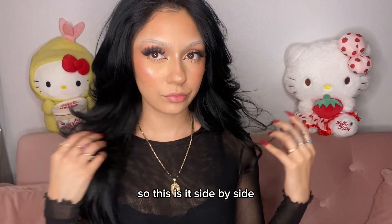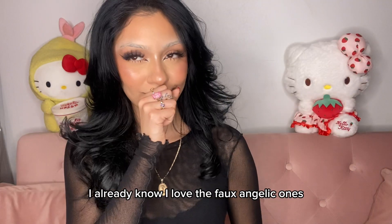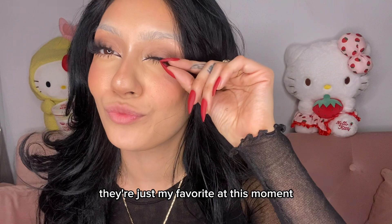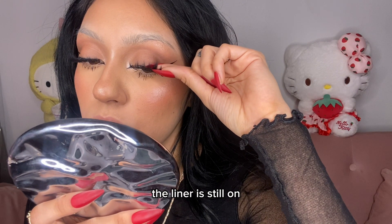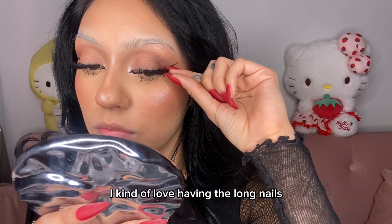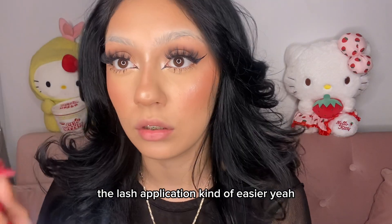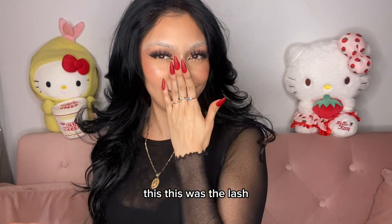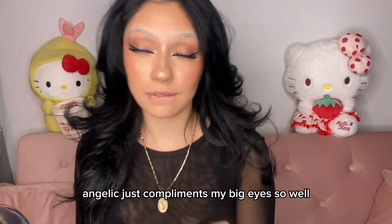What's it giving? So this is it side by side. From looking from afar I already know I love the faux angelic ones, they're just my favorite at this moment. And even snatching that lash off, the liner is still on. I kind of love having the long nails because they act like tweezers and make the lash application kind of easier.